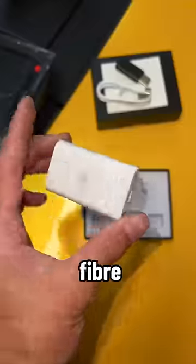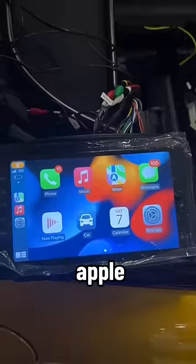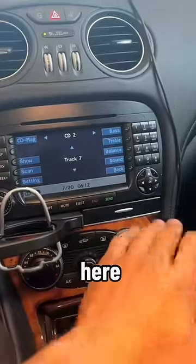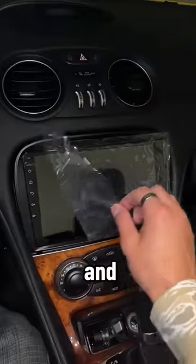To sum it up, he installed this amp to bypass the factory amp and fiber optic system, and from here I installed Apple CarPlay onto the head unit. I rerouted all of the wires under the center console and reassembled the entire car. So here is the before and the after.